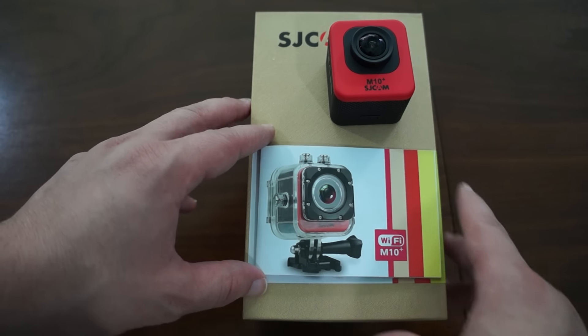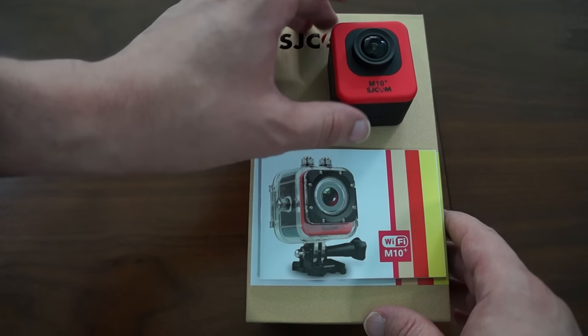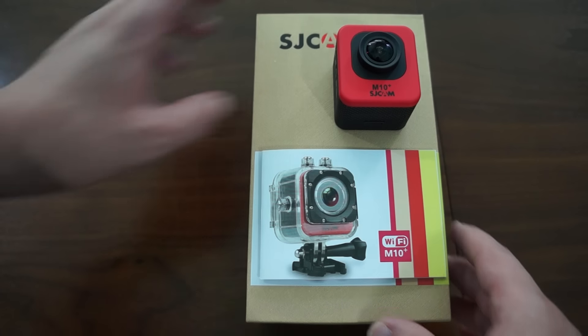Before we get started, I want to remind you to like our video and also subscribe to the SJCAM official YouTube review channel. And with that, let's get started.